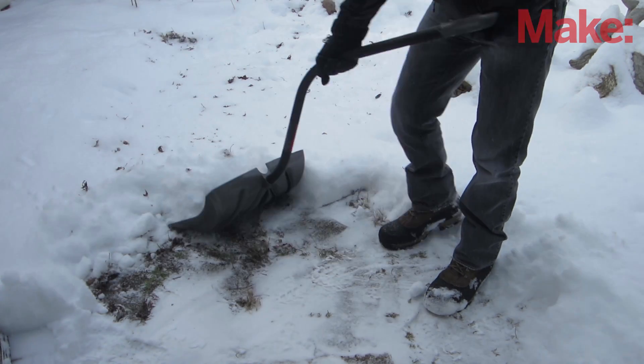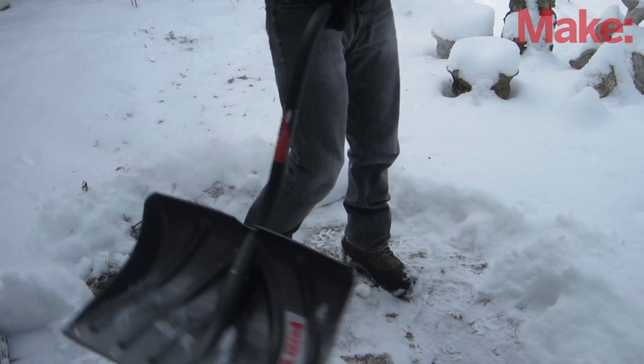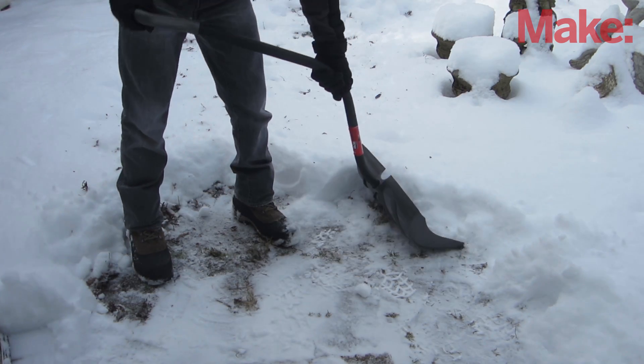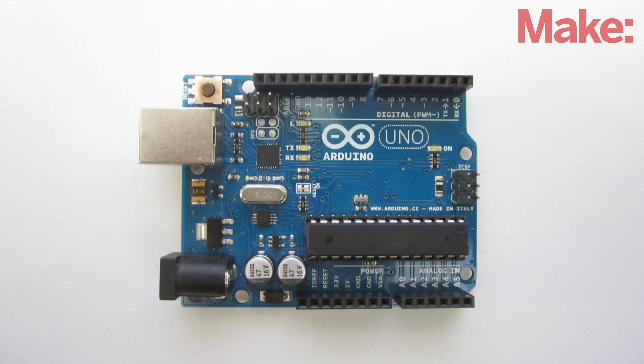When you're working in extreme cold, you can't always feel when your fingers and toes are getting too cold. I designed a system that will monitor your body temperature and alert you before you start to get frostbite. To do this, I embedded temperature sensors inside a pair of gloves and boots and connected them to an Arduino microcontroller.